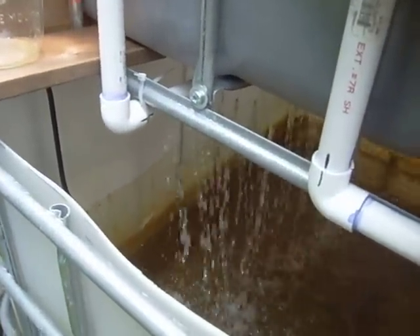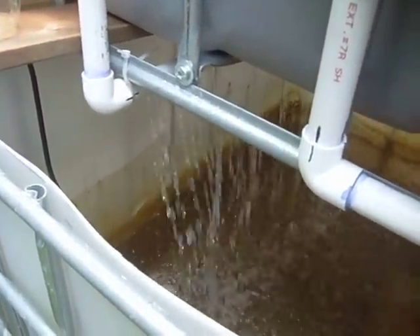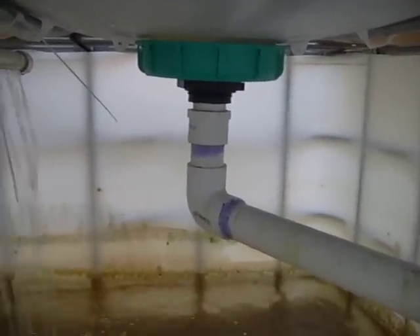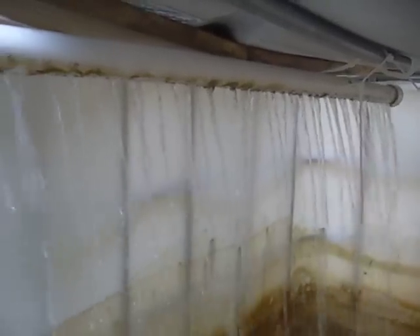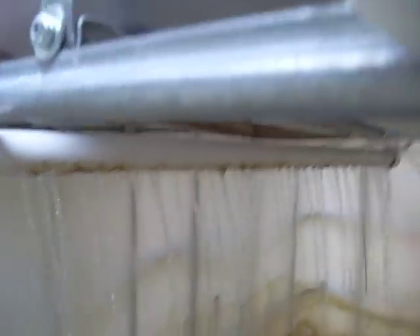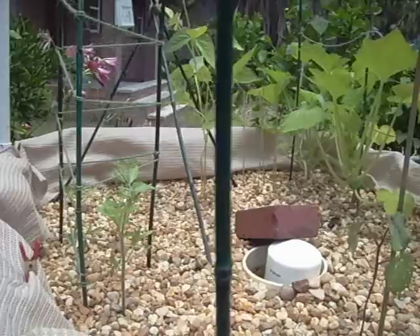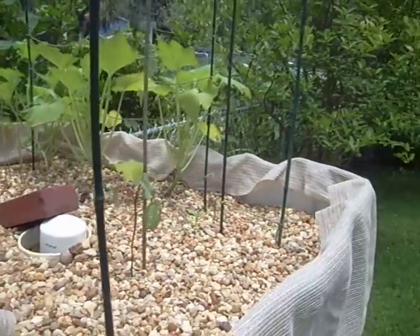I'm using an aerator bar. You can kind of see the goldfish in there — some of them at the surface thinking they're going to get some food. There's my return pipe. Not bad for this system, I think. I'm going to add some more to the side here in a little bit.